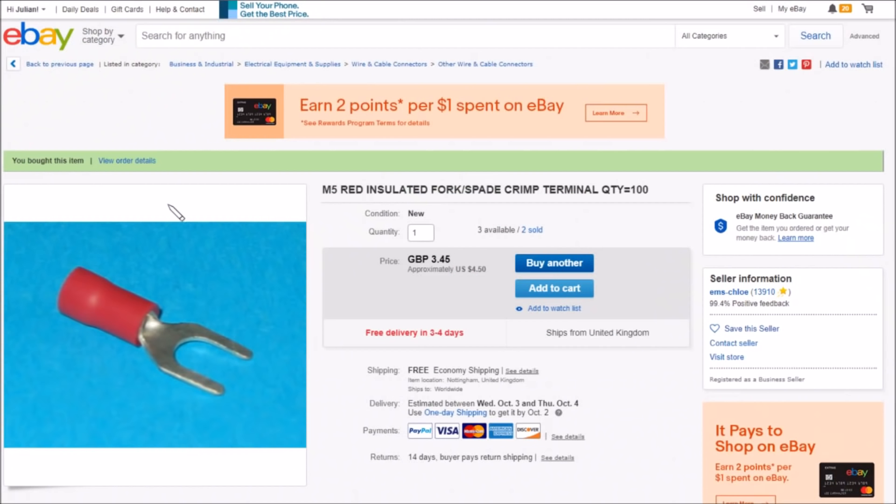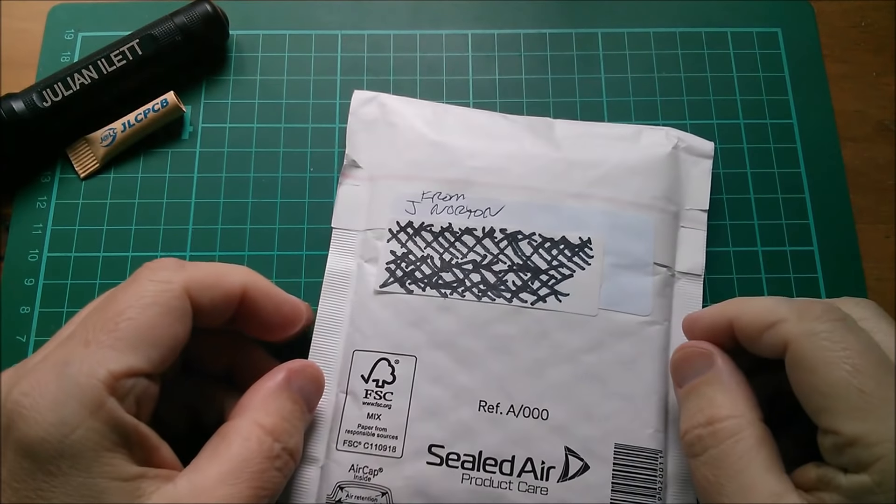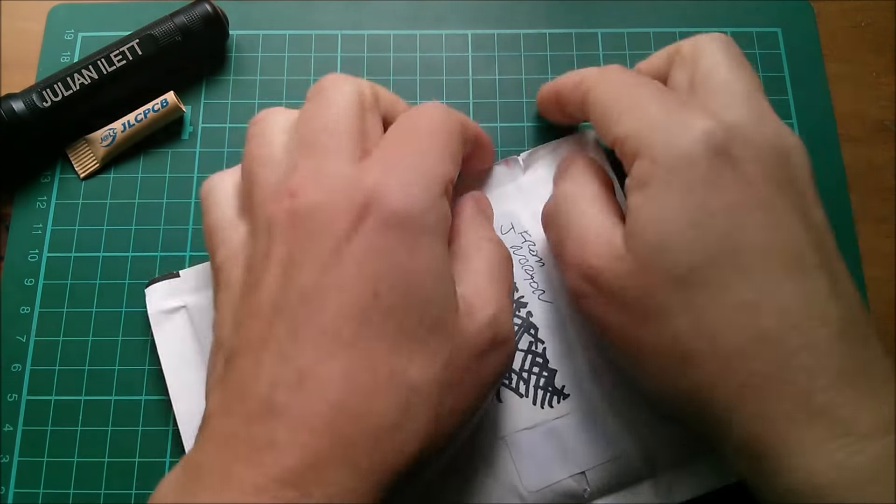These are M5 - that's a metric thing - red insulated, which of course you can remove, fork spade crimp terminal, quantity 100. These were £3.45, that's about $4.50, free shipping, and these came from M's Chloe Wife and Daughter.